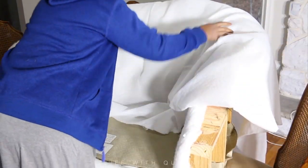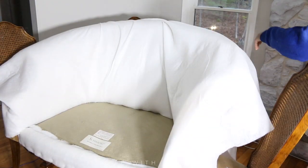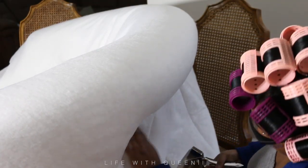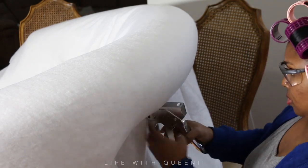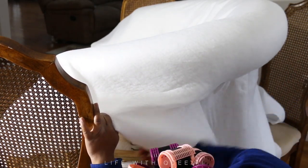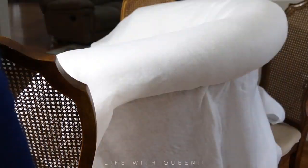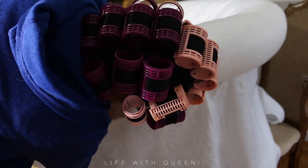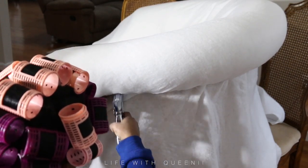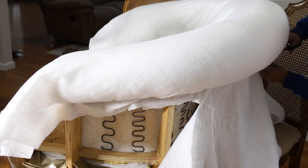I took a few days to do this, so you'll see my clothes change. I decided to get new batting for the chair just to have a fresh base to work with, even though there was nothing wrong with the existing batting. Also, spray your couch or whatever you're working on with some Lysol, just in case, and let it air out. The batting from Walmart was about $1.99 per yard — try not to overpay for this stuff.